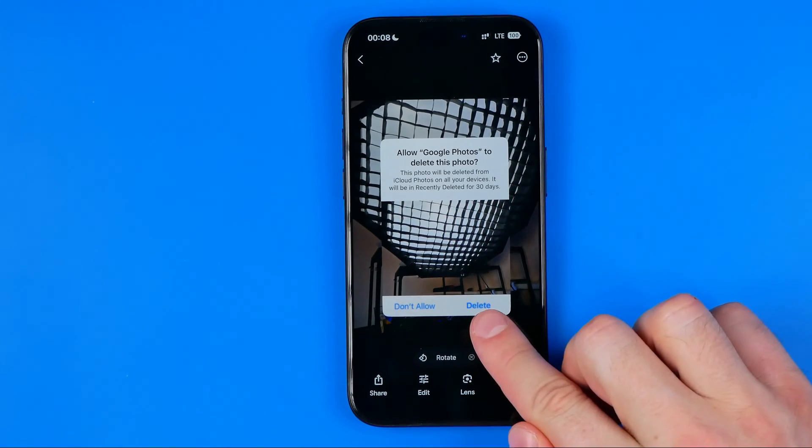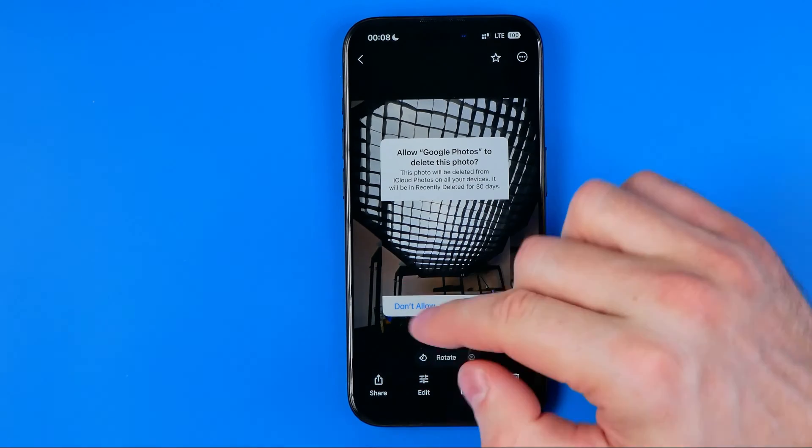So by hitting delete, we'll delete the photo from Google Photos, from our iCloud, and from our iPhone itself. The same applies on an Android.